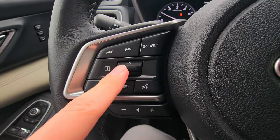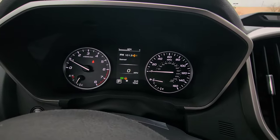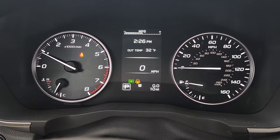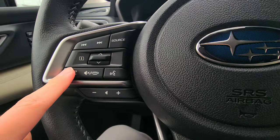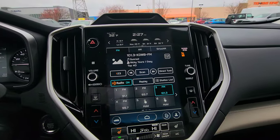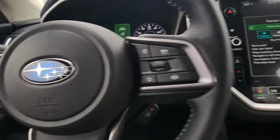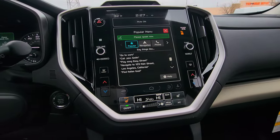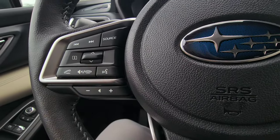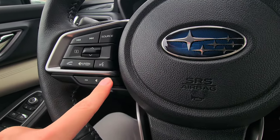Another change: the up-down button on the left side of the steering wheel used to be volume, but now it changes what you see in the top portion of the display screen. You still have your call answer, call decline/end button, and voice command button. If your phone is connected to Apple CarPlay or Android Auto, push and hold the voice button to open Siri or Google Assistant. Volume up and down has now moved to a separate location on the steering wheel.